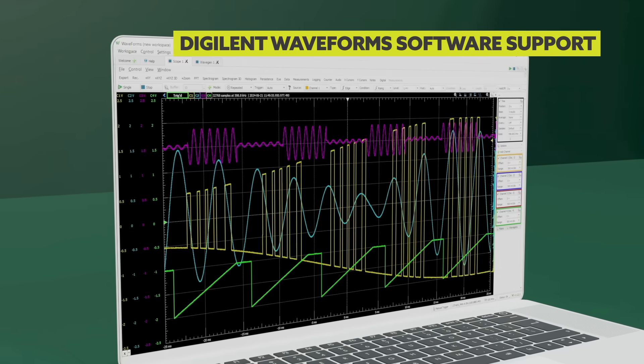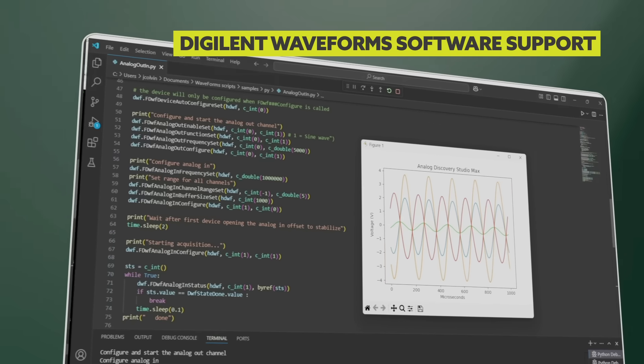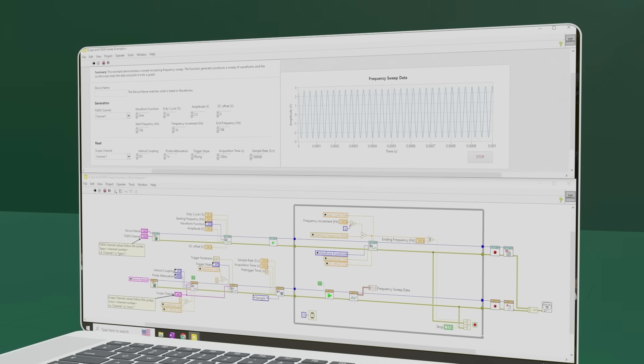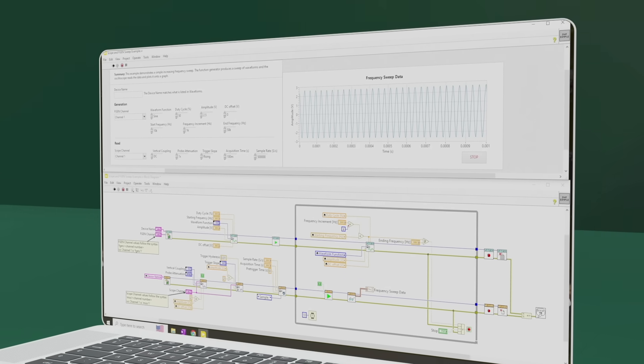Included Digilent waveform software support offers pre-built instrument panels for immediate use, while APIs for C, Python, and the LabVIEW waveforms toolkit enable instructors and students to create custom software.